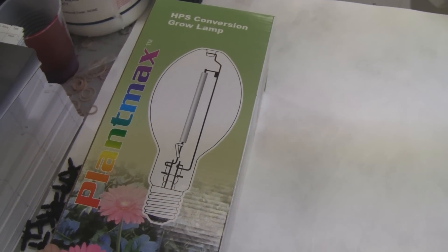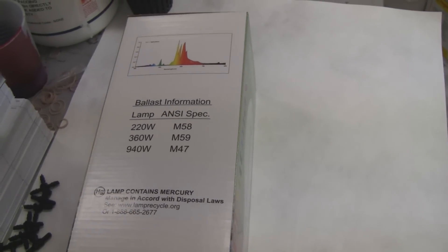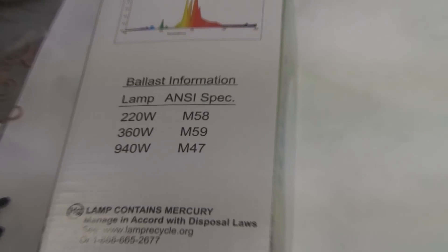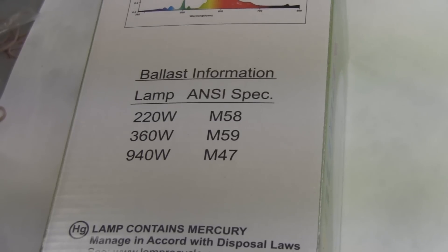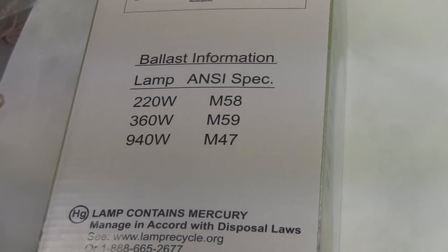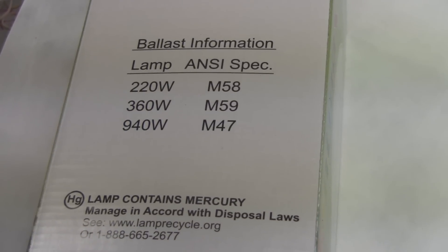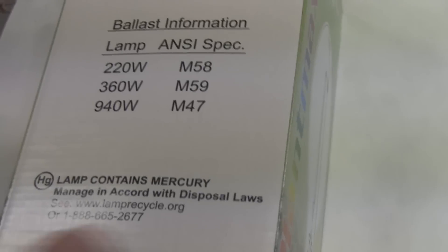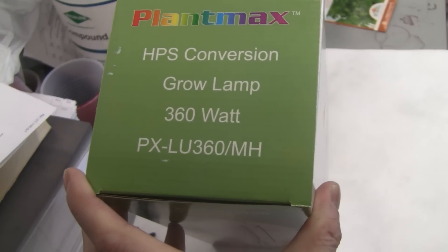If you're buying from there, search for a coupon code on Google and you'll find one for like two percent off grow lights. They also have them for 1000 watt and 250 watt, but on the box it'll say 220 watt for a 250 watt ballast, 360 watt for a 400 watt ballast, and 940 watts for a 1000 watt ballast.